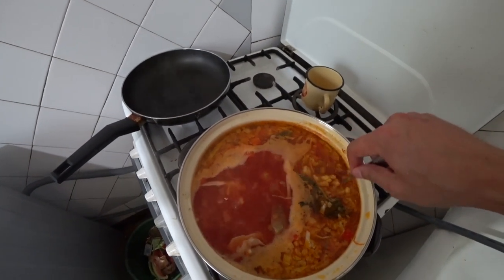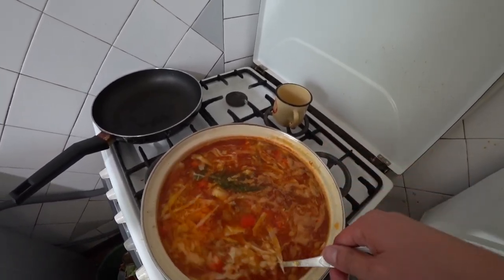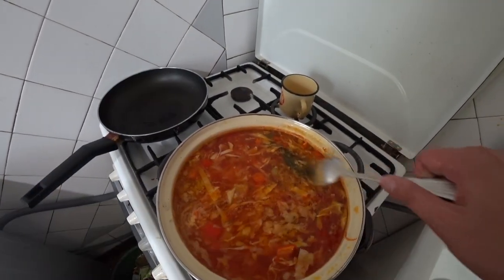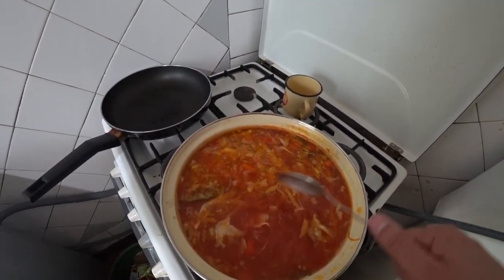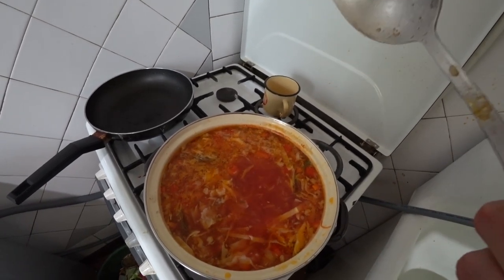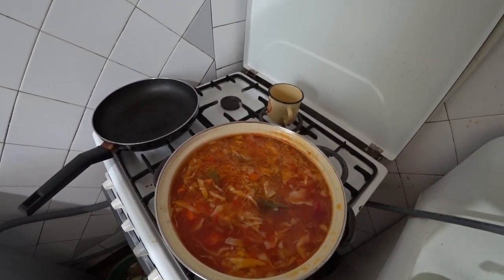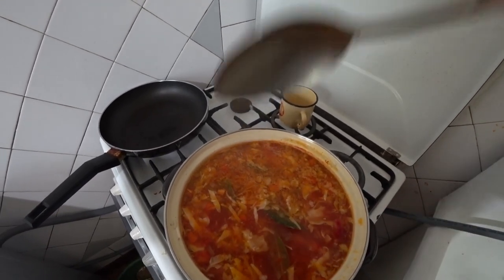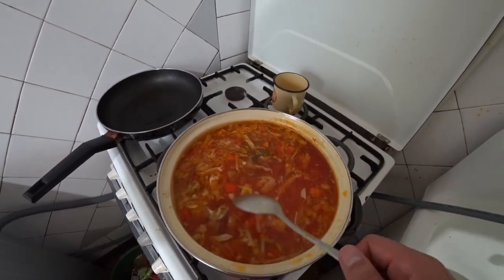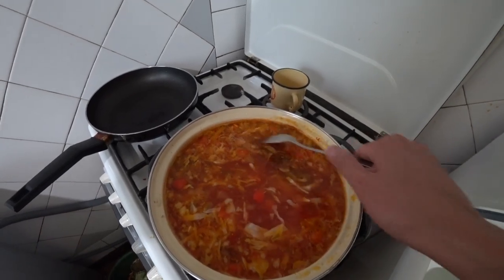The borscht is almost done cooking. The cabbage is slowly softening and the borscht is taking on an appetizing appearance. We'll let it simmer another 4-5 minutes, then turn it off — and definitely let it steep for at least 30-40 minutes so it soaks up all the flavors. Some people even prefer borscht the next day after it's had time to sit overnight. I personally love freshly cooked hot borscht best. But to each their own.